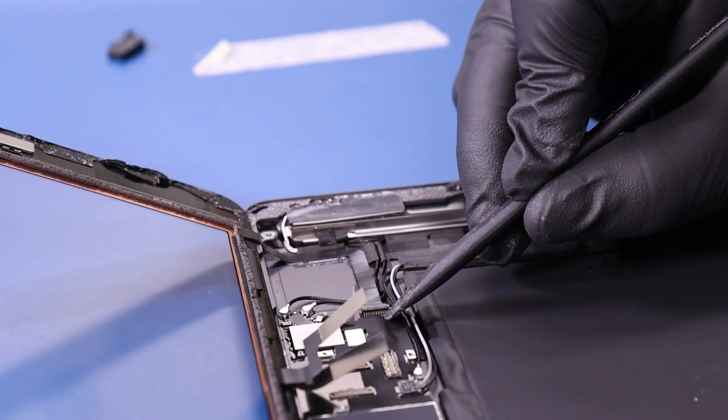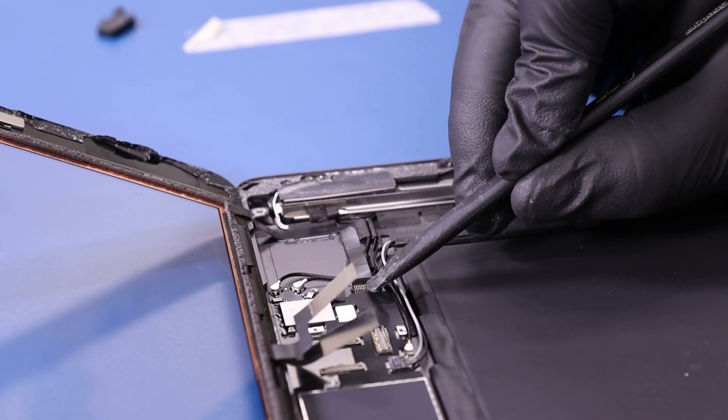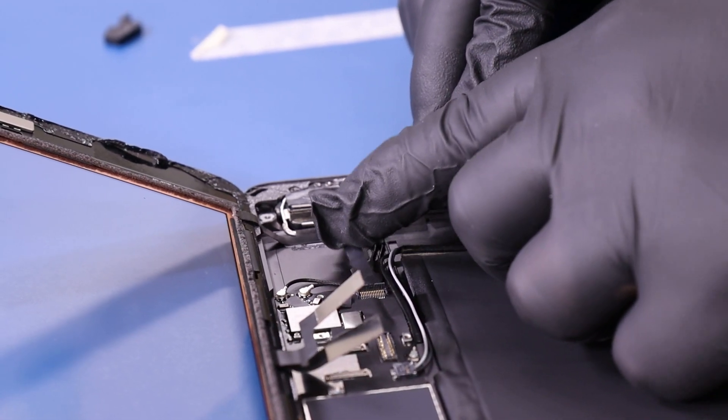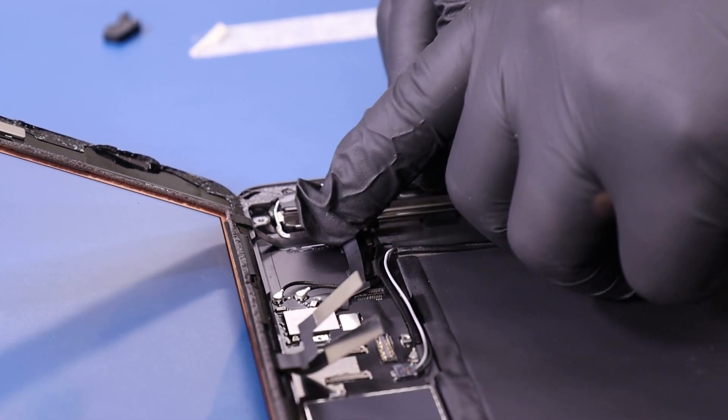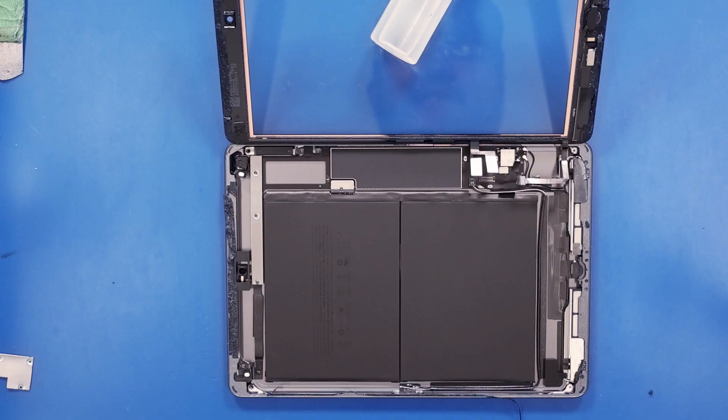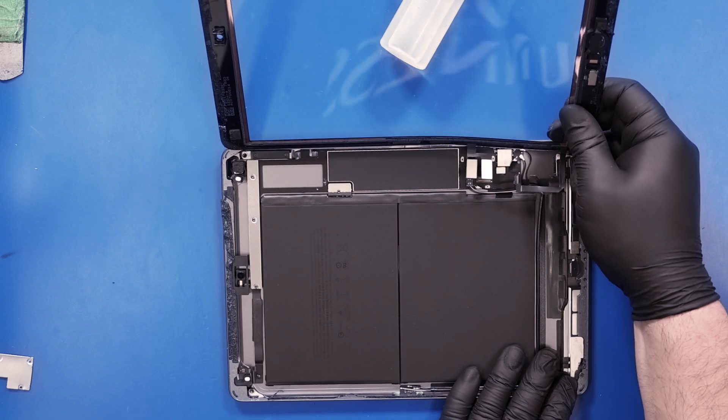Flip open the locking clip and gently lift up and unplug the home button. Then gently peel the digitizer free from the rest of the adhesive.